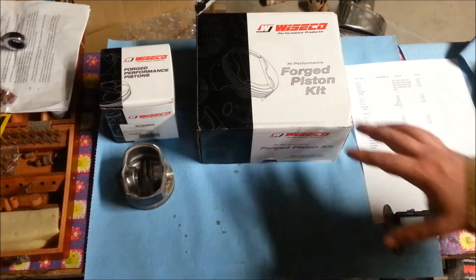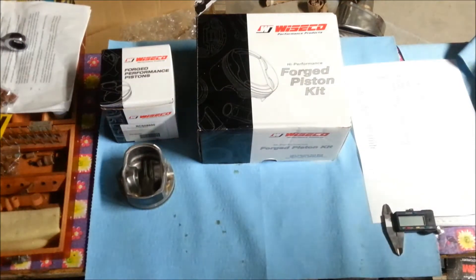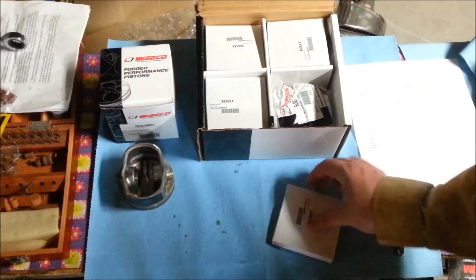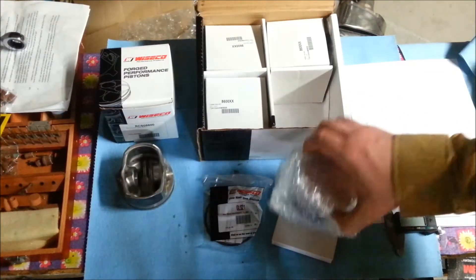So when you get your pistons, they come in a box that looks like this. And down here we've got a factory piston. So when you open it up, you'll have a little Wiseco sticker sticking up at the top, and then you'll find these four boxes. And underneath these boxes you find this, which is your forged piston.